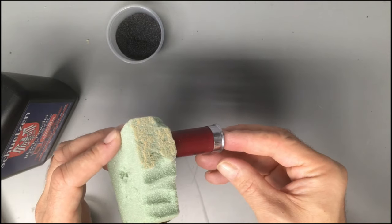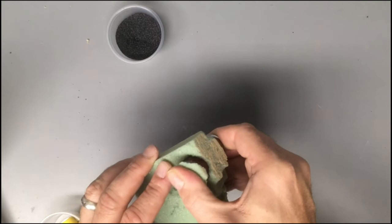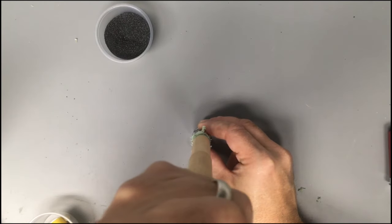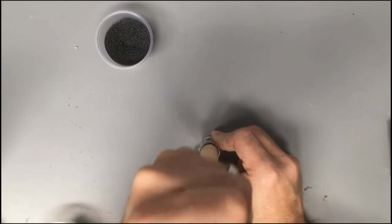Push the mouth of the shell through about an inch of floral foam. Use the dowel rod to tamp the foam into the shell. Really pack it down so we can get a big boom.